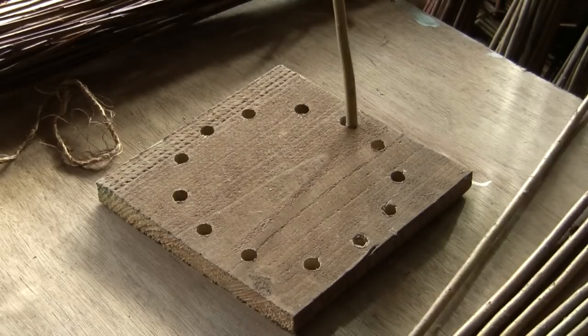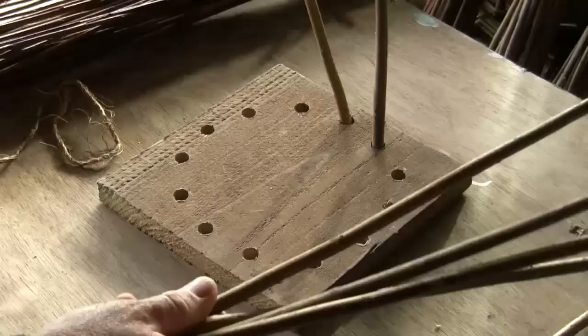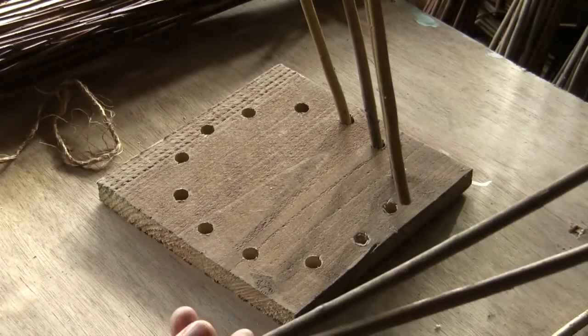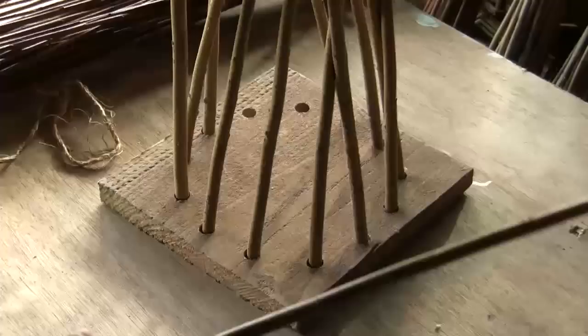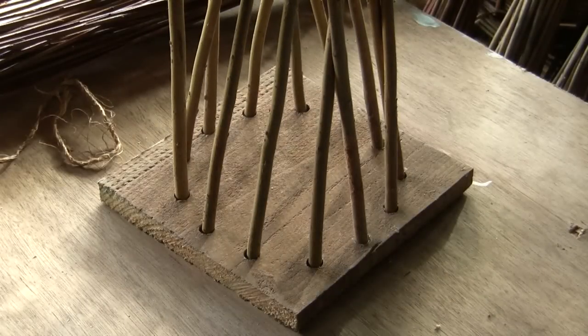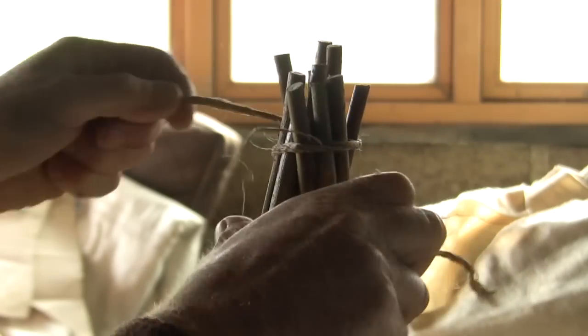This board has an odd number of holes with no cleaning on. We place our uprights into the holes and when they're all in we form them into a Christmas tree shape and tie them at the top.